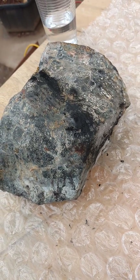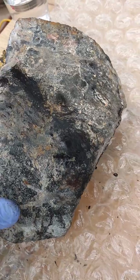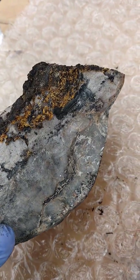All right, so I've had this big sucker sitting in hydrofluoric acid overnight. The acid was really hot — in fact, in some cases it was boiling.